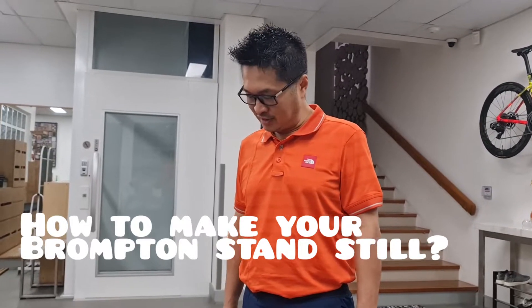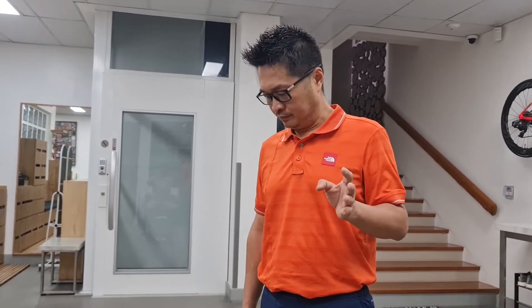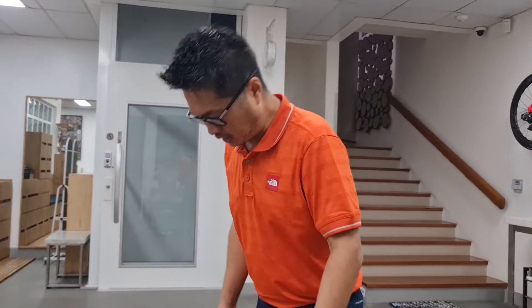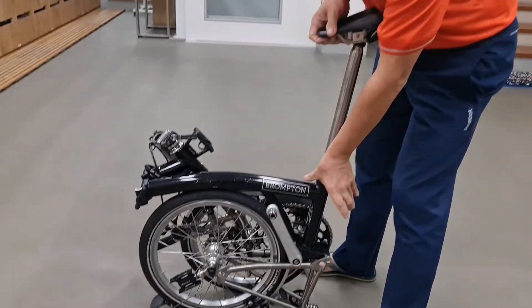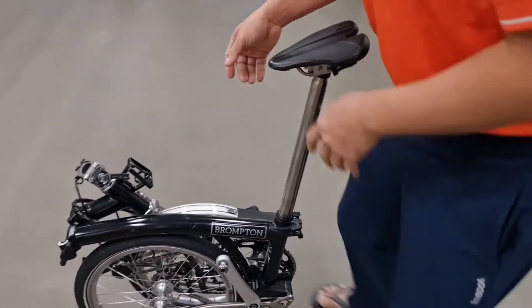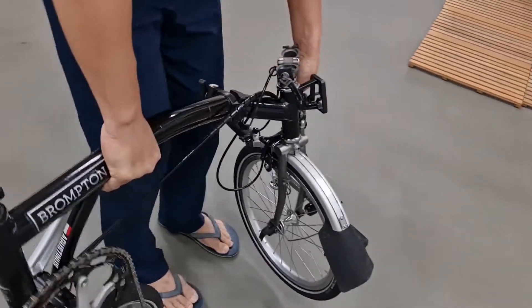This time I would like to explain about how many bike stands you can use for your Brompton, maybe for a long stop or just to show for the photograph and to show off your bike. This time I use this bike as an example. This is a Brompton folding bike, so it's quite good for you to show off.